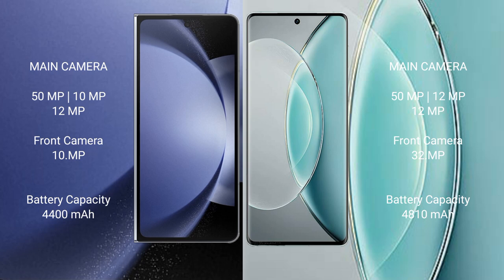The Samsung Galaxy Z Fold 6 features a rear triple camera setup: 50MP plus 10MP plus 12MP, and a front camera of 10MP.